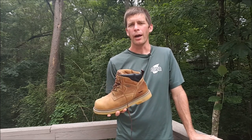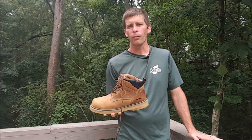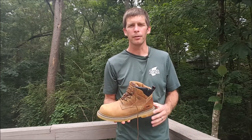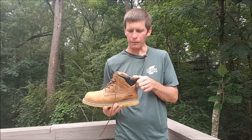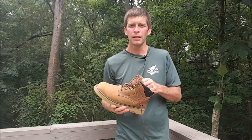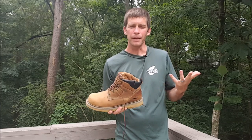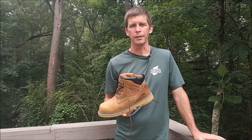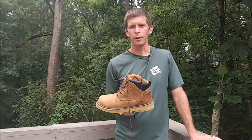The main thing is they're just extremely comfortable. I had another pair of boots that were rubbing a blister on the back of my heel, which is obviously a bad thing. But these just have a lot of padding in them, so they're just extremely comfortable and kind of eliminated that break-in period. So I don't have the blister rubbing on the back of my foot, which is a real positive.